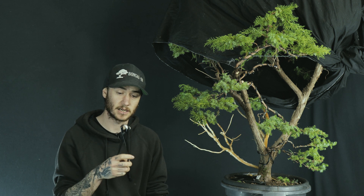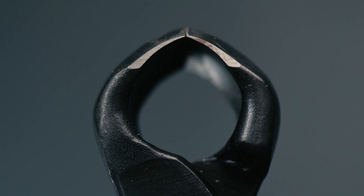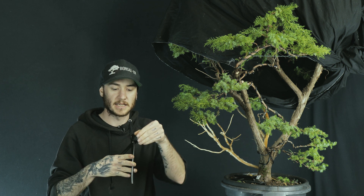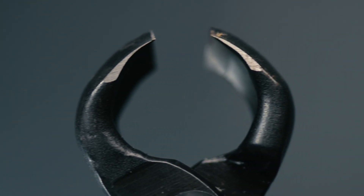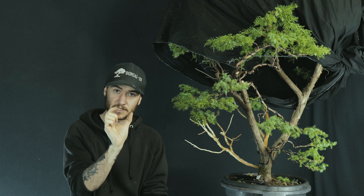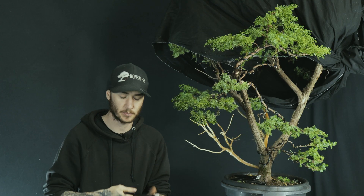The next tool is my knob cutters. Much like the branch cutters, they're super high quality steel — you can feel the heft in them, really nice handles, really nice to grip, with those curves built in. Once again, a super sharp edge to get clean, precise cuts, which is mega important with this tool. We use these to cut those little bits of knob off that we leave on the tree — which is why they call them knob cutters. When we cut something off, we keep a little stub so we can watch the dieback.